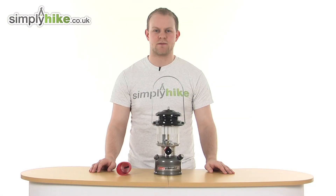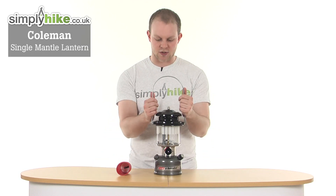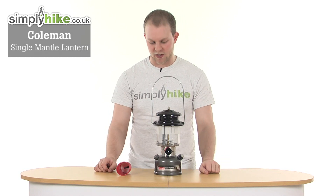Hi and welcome to simplyhype.co.uk. Today we're taking a look at the Coleman Single Mantle Lantern, a great solid and durable lantern to take with you if you're camping or hiking.